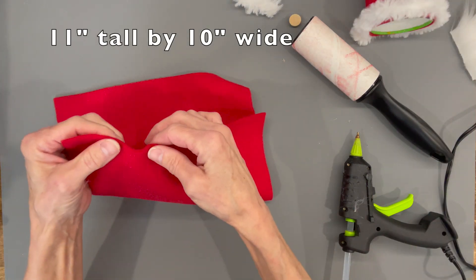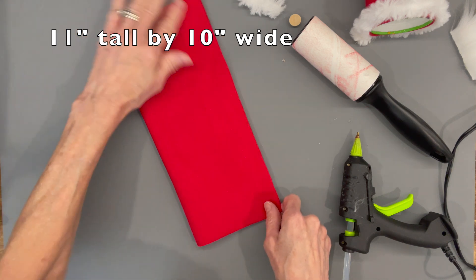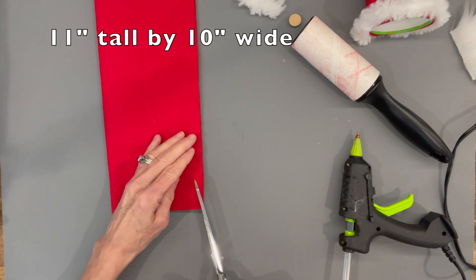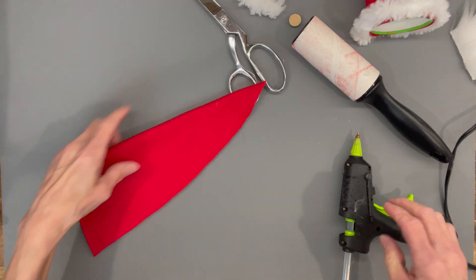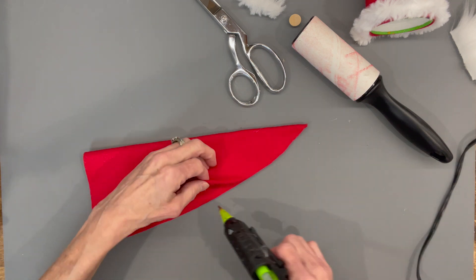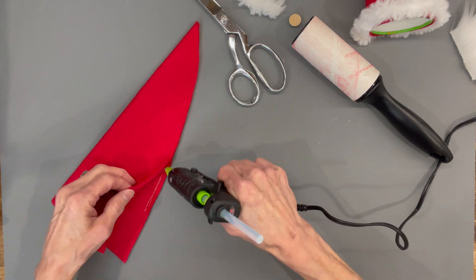Next we're going to cut a piece of fabric, ten inches by eleven inches. The ten-inch opening is the part that goes over the can, and the eleven inch is the long one. With the folded-over edge, we're going to start at the side that's not folded and just go up to that point to make the hat, then glue that down. Make sure you add enough glue — not too much, but enough — to keep it together so that when you turn it right side out it does not come open.